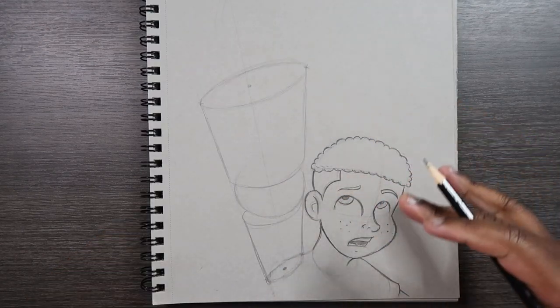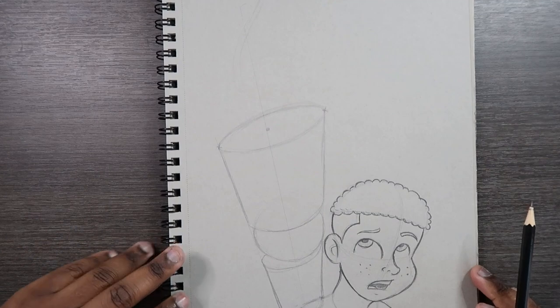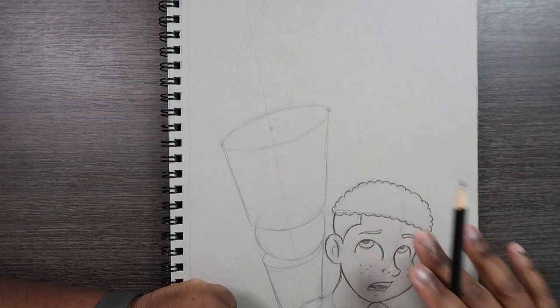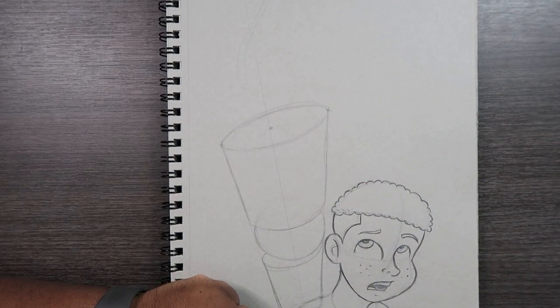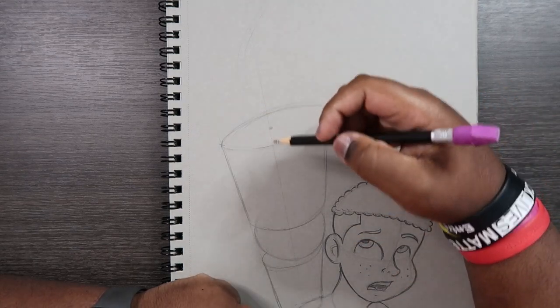Now we have our basic shapes. I know it looks a little warped or distorted, but we'll be getting rid of these basic shapes later. Now let's come back up here and draw a basic hand movement. From the beginning, this character will be reaching for something — I already have something drawn here, which is supposed to be the string of a balloon. The character let his balloon loose and he's trying to reach up and grab it before it floats away.